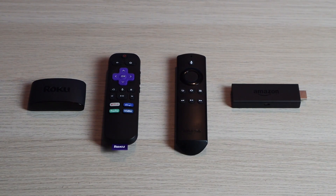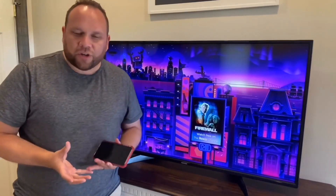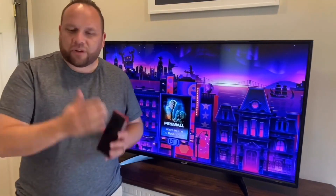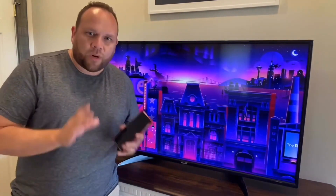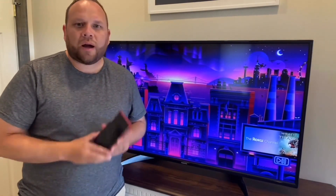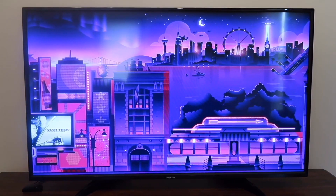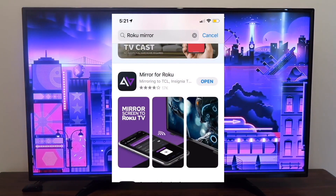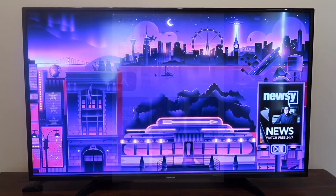First, I'm going to show you the step-by-step instructions on the Roku. One of the first things you're going to want to do is make sure that your iPhone and your Roku streaming device are connected to the same Wi-Fi network. Once you've established that, go ahead and get your iPhone and hop over to the App Store. Search for Roku mirroring and you're going to want to get this app right here — this is the app that will help you mirror whatever is on your iPhone to the TV.